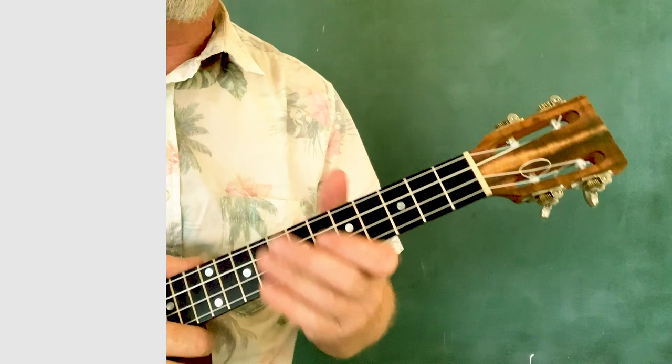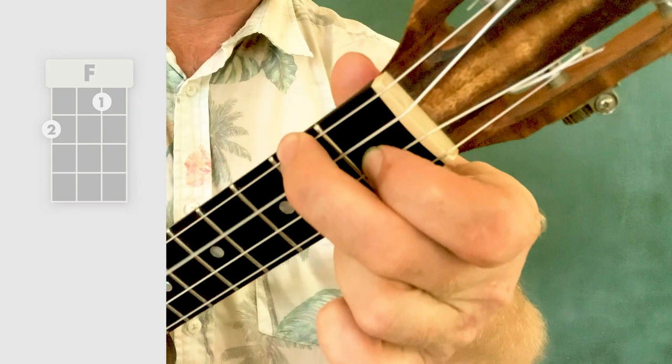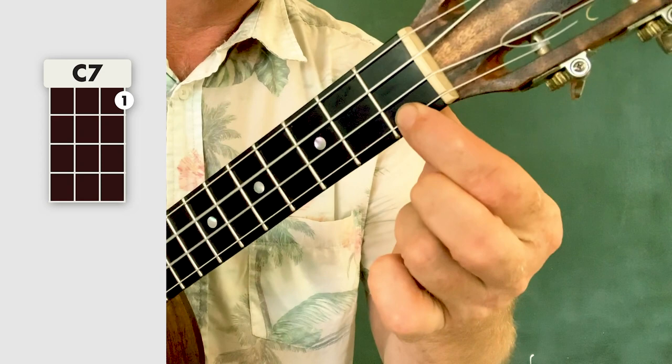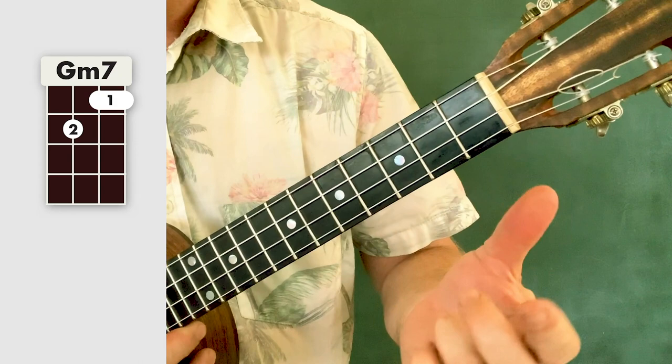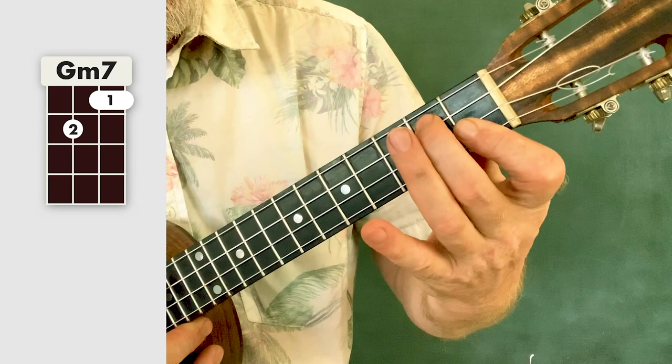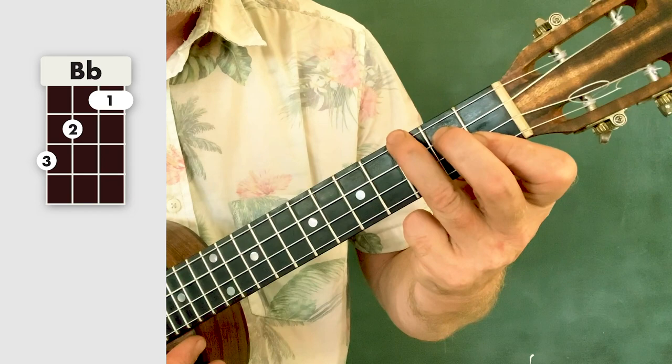The chords you will need for this song are F, C7 — first finger, first fret, first string — C diminished 7, Gm7 which is like an abbreviated Bb. Bar those two strings at the bottom and stick your second finger on the second fret of the third string. Bb — so you just add that finger.